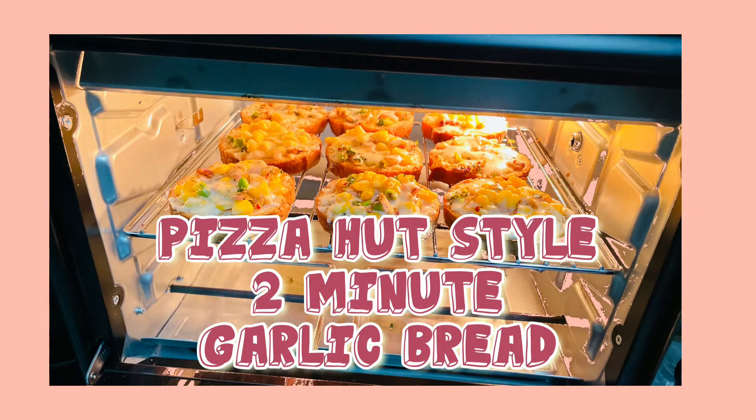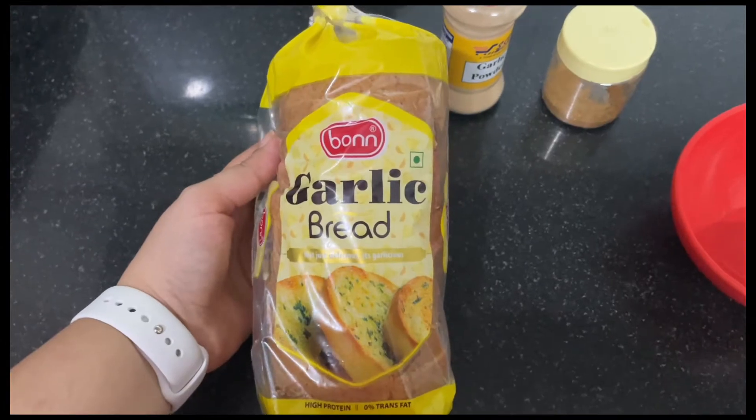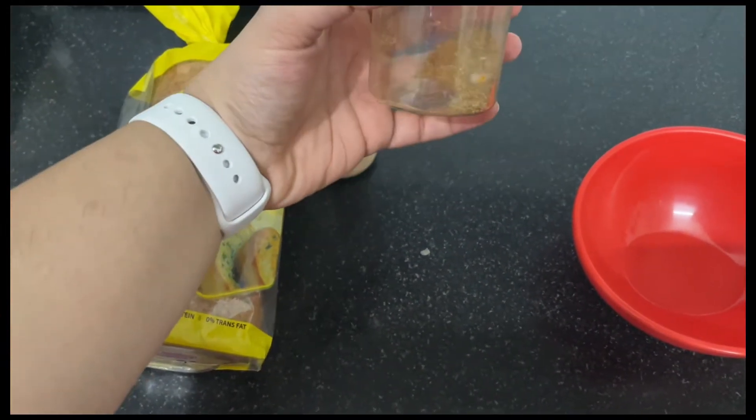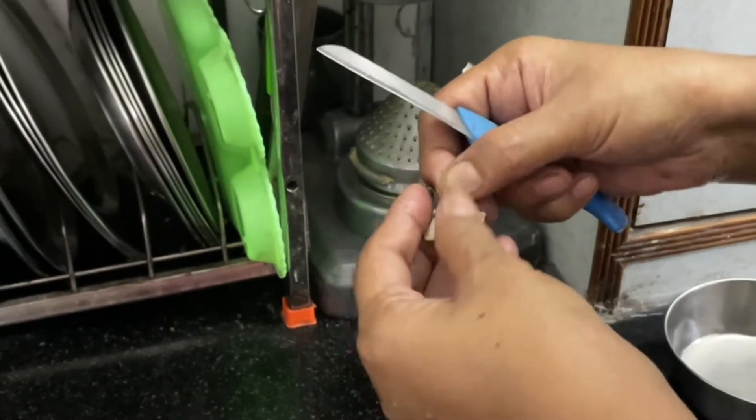Hi guys, today I want to share with you this Pizza Hut style garlic bread which you can make in 2 minutes. First of all, this is a garlic bread which you can easily get in the market. Then garlic powder and some oregano.